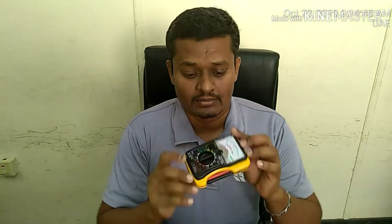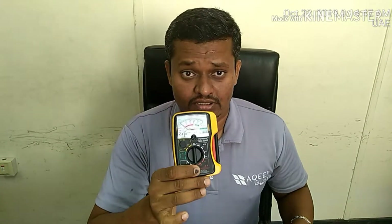We have an analog meter. We will check the sensor using the analog meter. We will test it with hot water and cold water — checking if the reading decreases or increases.